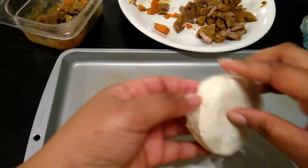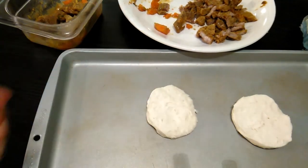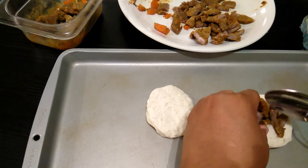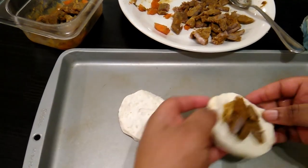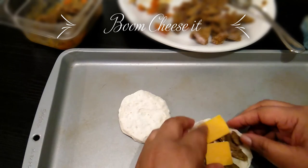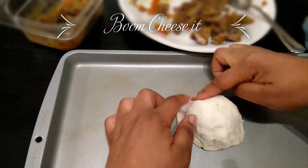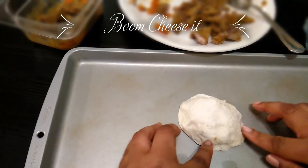Just like last time, just take off the top layer of the biscuit and get a couple pieces of the beef, put it right there. Put some cheese on it, and just like we did the last one, we pinch the sides. I'm using my finger, but you can use a fork and make some fancy edges if you like.